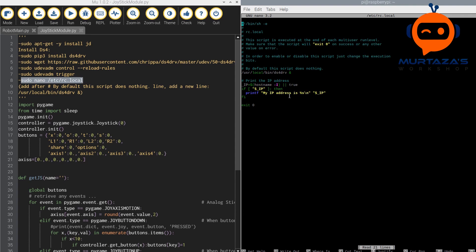The last thing we have to do here is to add this line — you can see this line here. We have to copy this and add it right under 'by default this script does nothing'. We have to create a new line and write this here, and then we can press Ctrl+O to save, then Enter, and then Ctrl+X to exit.